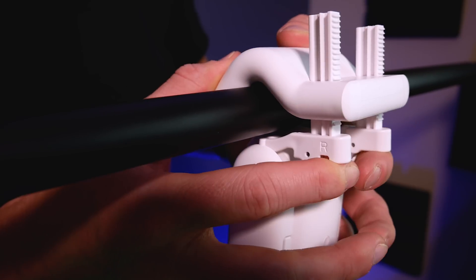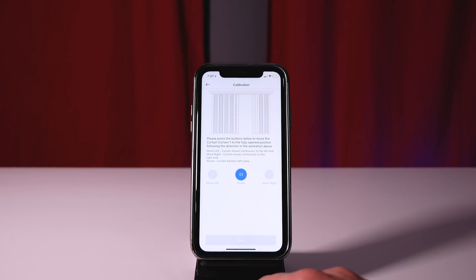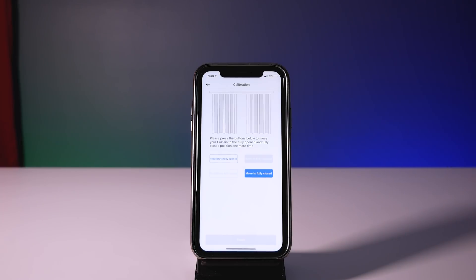First you're supposed to pull these little tabs down, then put the device on the curtain rod, compress them as much as you can, and then push the little tabs back in place. Lastly, you'll go through a calibration process so the devices know how many rotations it'll take to fully open and close the curtains for your setup.